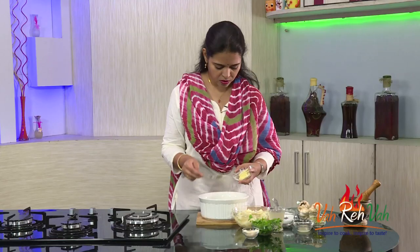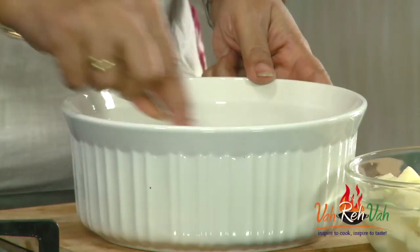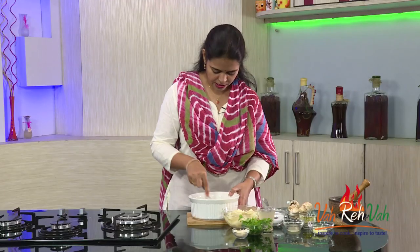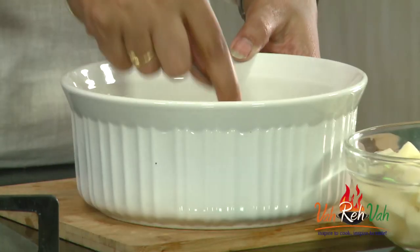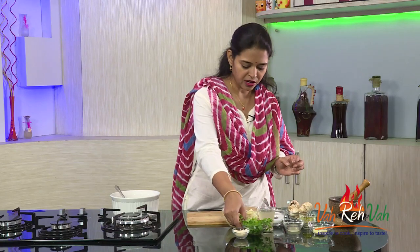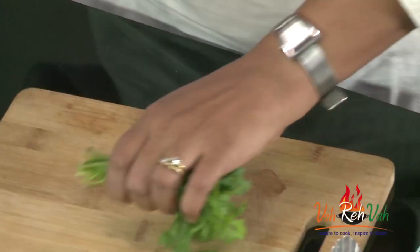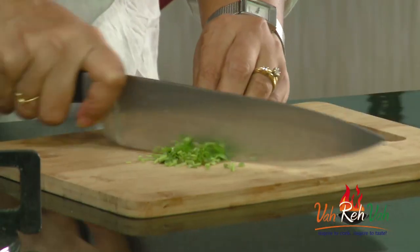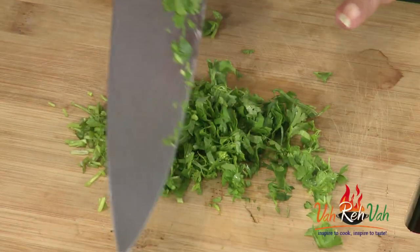Also add butter — you can add one or two cubes of butter. Increase the quantity depending on how many potatoes and mushrooms you are using. Mix everything together; if you want, you can melt the butter before adding. Now keep this aside and add a lot of coriander, finely chopped. If you have parsley you can use parsley, but today I am using fresh coriander.